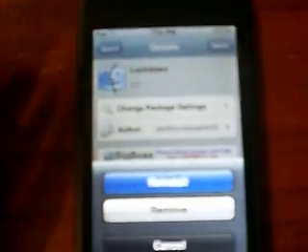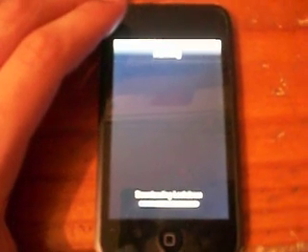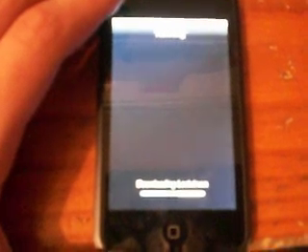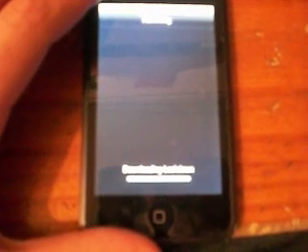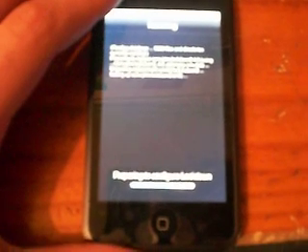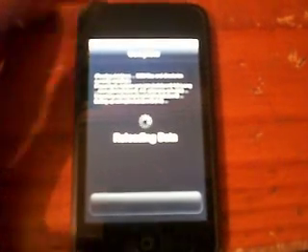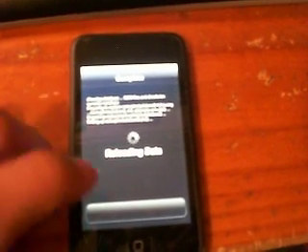Press on it. Press Install. I'm going to reinstall it so you can see. Confirm it — it won't take that long. Once you've done that, you don't have to go to Return to Cydia. Just go to Home.